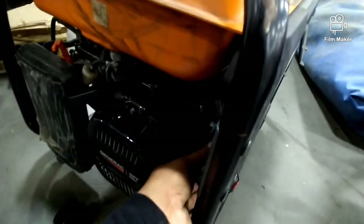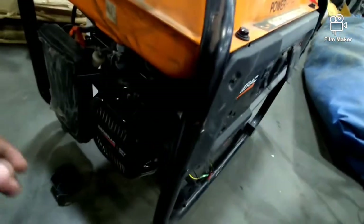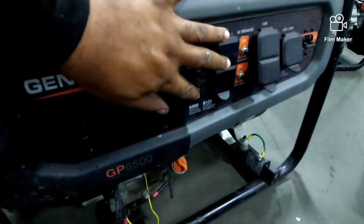Now, this is the thing here. If you were to take it off like that and do the same thing — we're going to start it. Now it's going to run. But when you hit off — nothing.